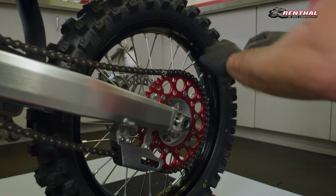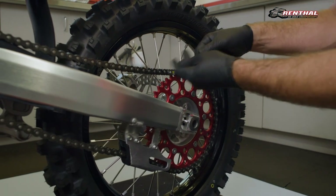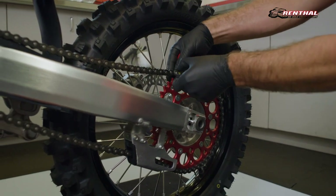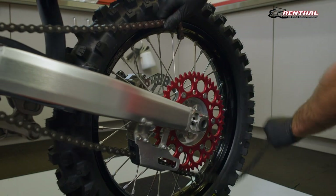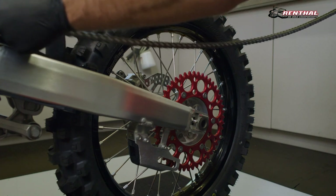Begin by removing your current chain. You first want to remove the master clip by using a flat blade screwdriver, or in some cases a set of pliers. After the circlip has been removed, remove your connecting link and remove the chain.